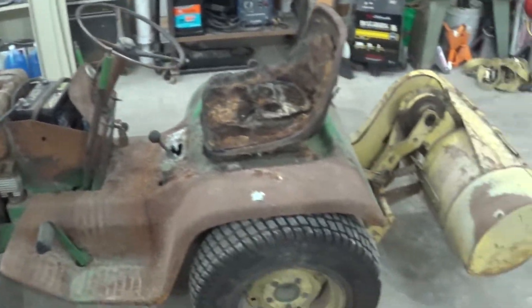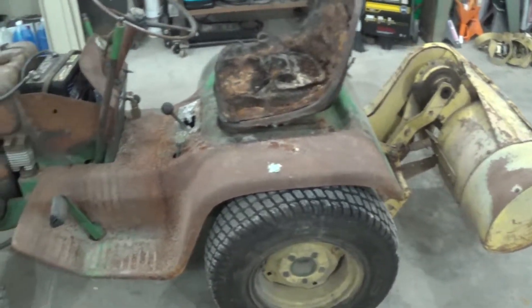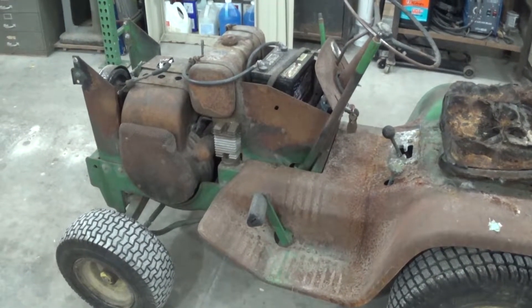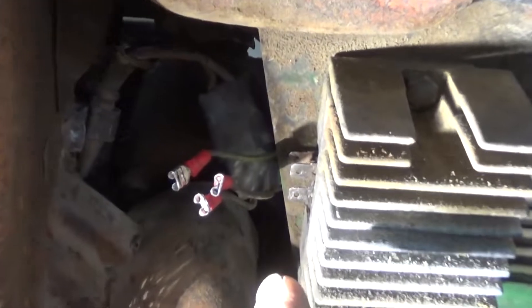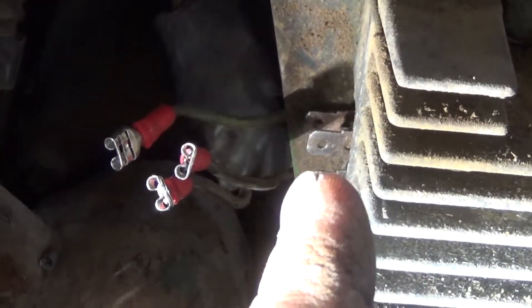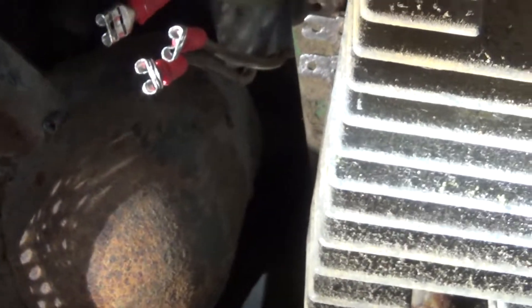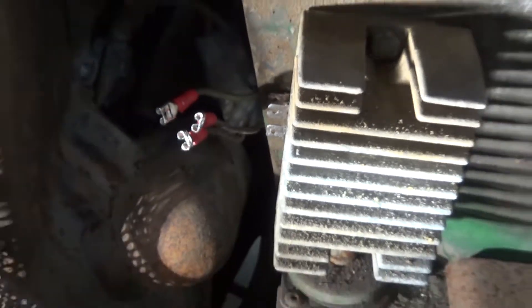If you don't know the backstory on this, go ahead and watch my previous video about it — it's been through a fire and it's still going. I took a wire brush to the terminals over here on the rectifier and put some new spade connectors on the wires coming from the stator and from the battery. So we'll get those plugged back on and see if we have spark again.